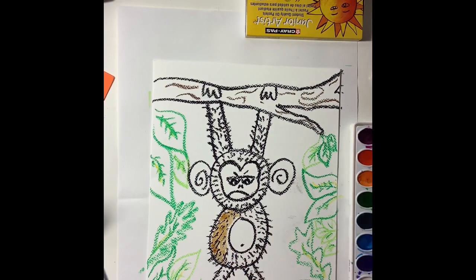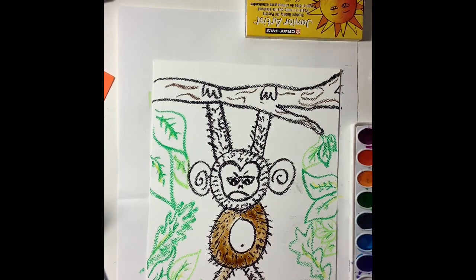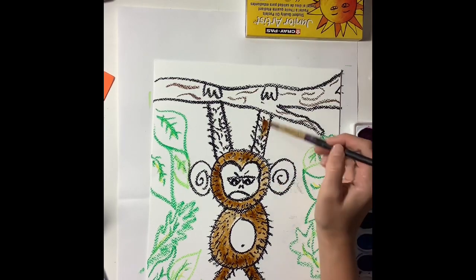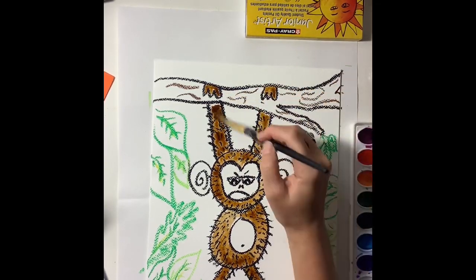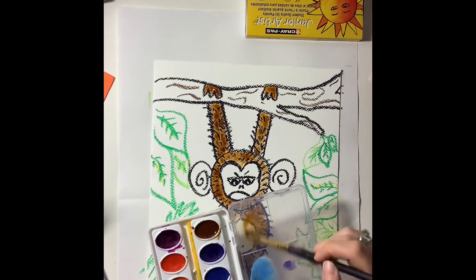When I paint my monkey, I'm going to use brown watercolor paint. Always make sure that you have a wet paintbrush before you dip it in the watercolor paint so that the paint can move around freely on the page. Make sure you're painting inside the lines — that black oil pastel should create a nice barrier. The more paint you use, the darker the monkey will be. If you want a lighter monkey, use more water and less paint.